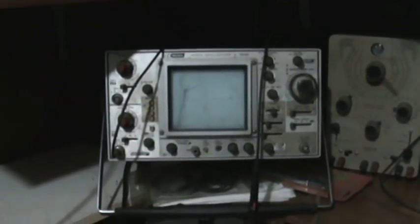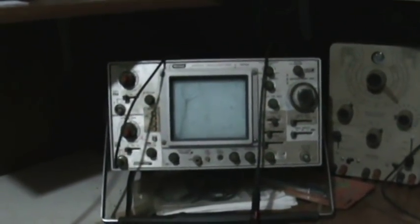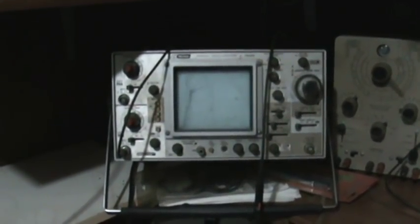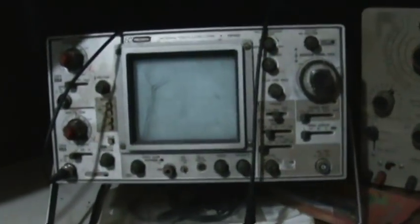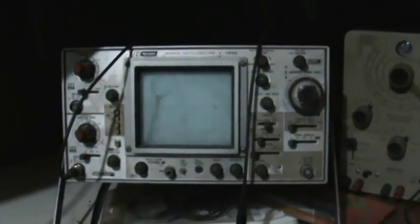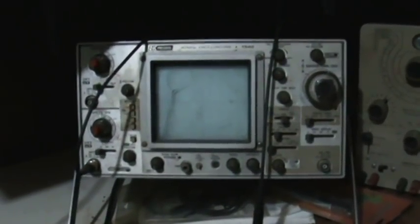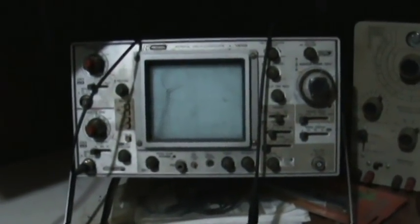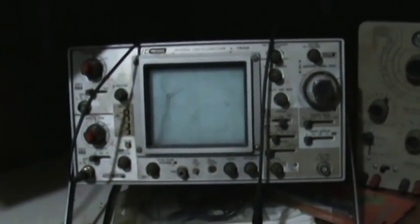Hey guys, Paul Inventor3 here. We're going to try to check the incoming frequency on my antenna on an oscilloscope. This is actually my first oscilloscope I've ever had — I found it on the side of a road. I was just starting to learn electronics and didn't even know what it was, but it was sitting there on the curb for anybody to take and I said I gotta have it, it looks so cool.